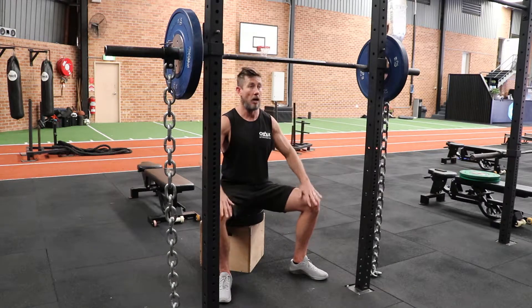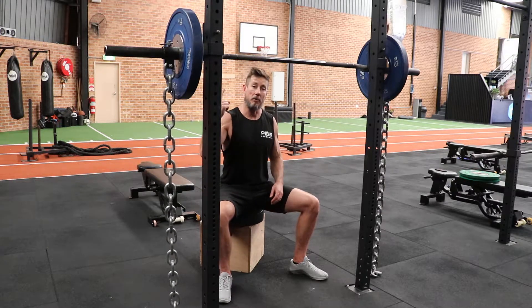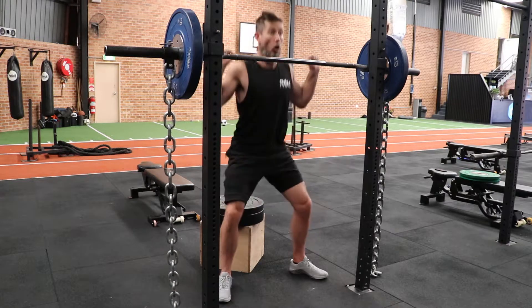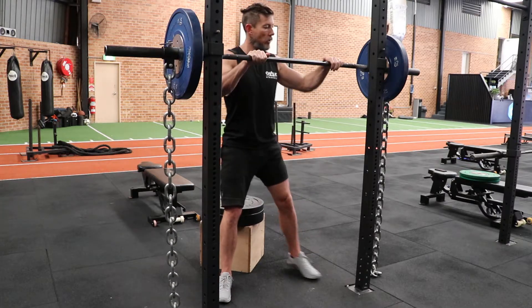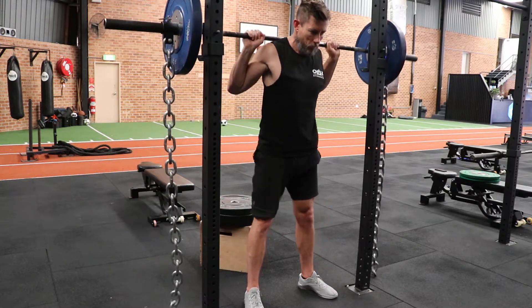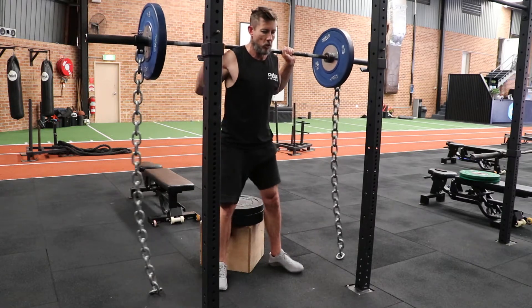I'd like the feet to be wide and knees to be wide as well. We're going to have the chains now, so as we go up, there's going to be more weight coming off the ground. So you want to keep pushing all the way through the movement. Underneath, drive up, step back, find your position. Here we go.